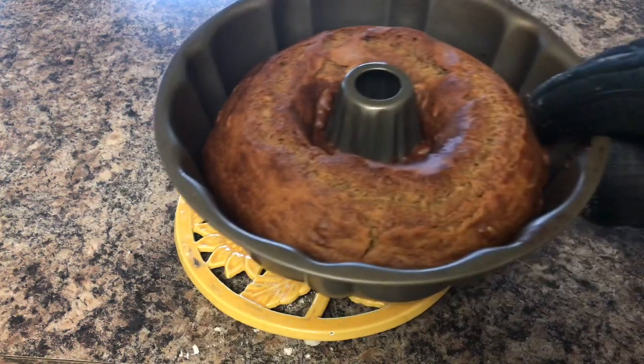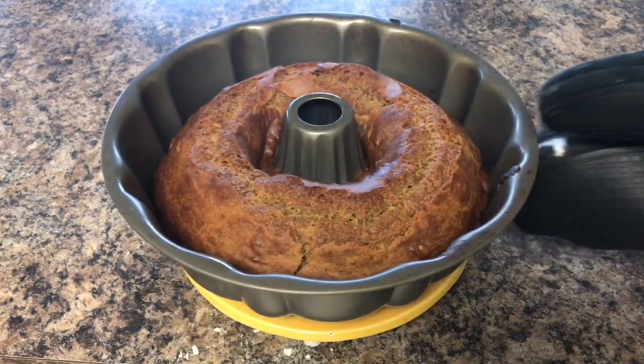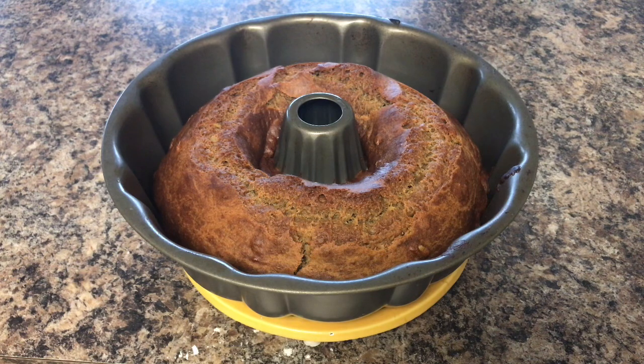I took the cake out from the oven — it took exactly 40 minutes to get this golden brown top. I will keep it to cool down for 15 minutes and after that take it out on my wire rack to cool completely.